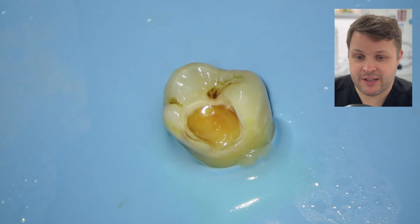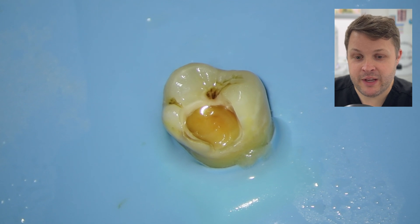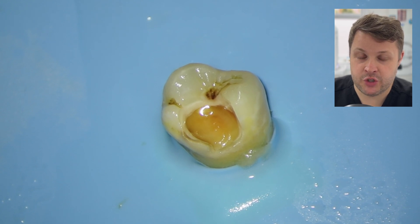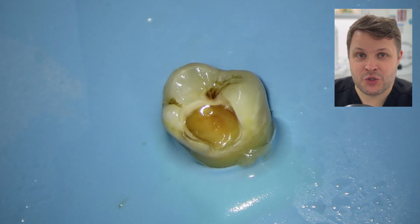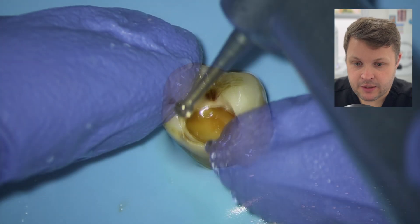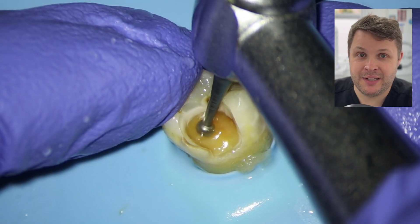Another reason why I don't want to use the fast handpiece with the sort of soft tooth tissue underneath is that I want to try and preserve as much of the tooth tissue as possible. With the fast handpiece, that's going to take away tooth tissue really, really easily. So what I am going to use is a slow handpiece.